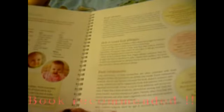Baby's first cooking. Baby's first. It covers building your blocks in nutrition and instructions in food.